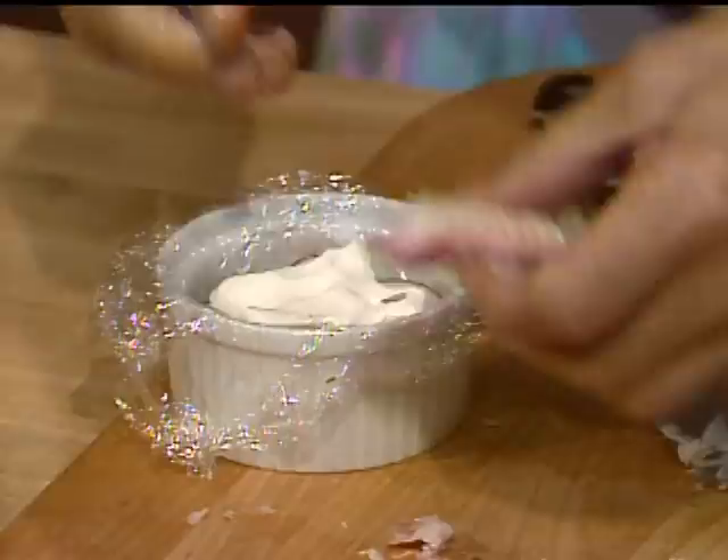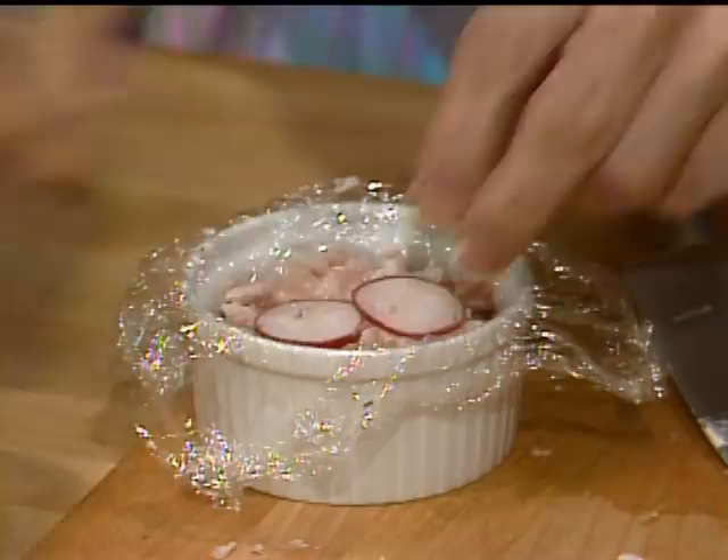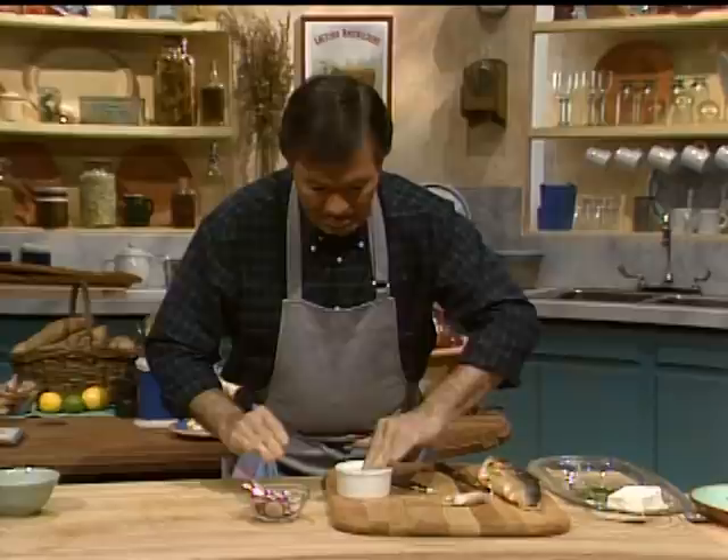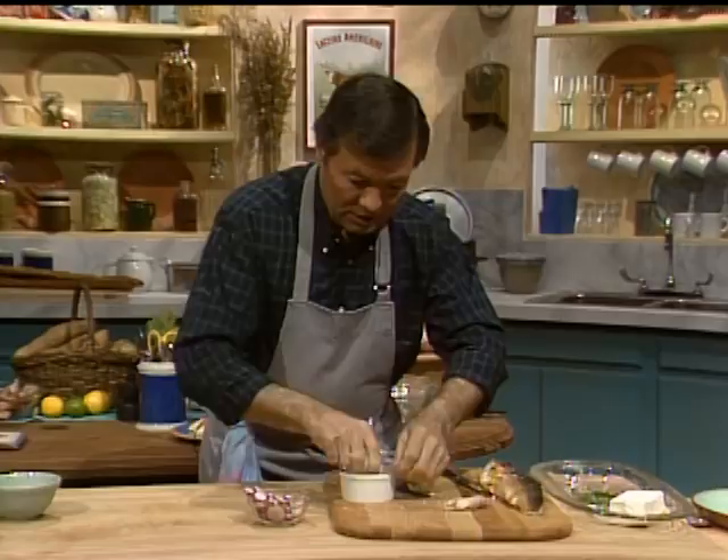A few more radish. When I do several at once, they all end up being a little different from each other. Bring back the plastic wrap on top so you can press it into shape.